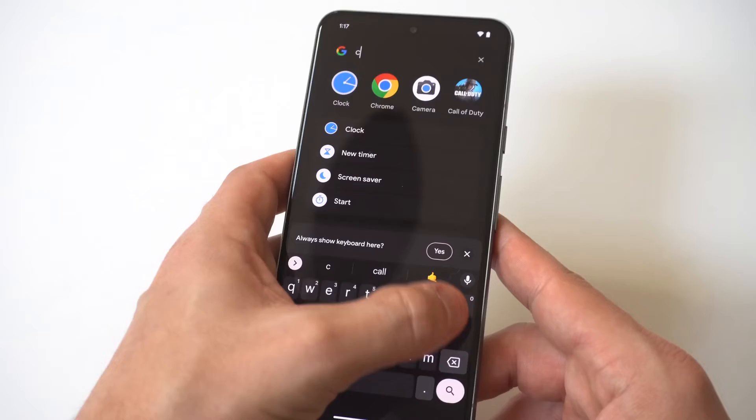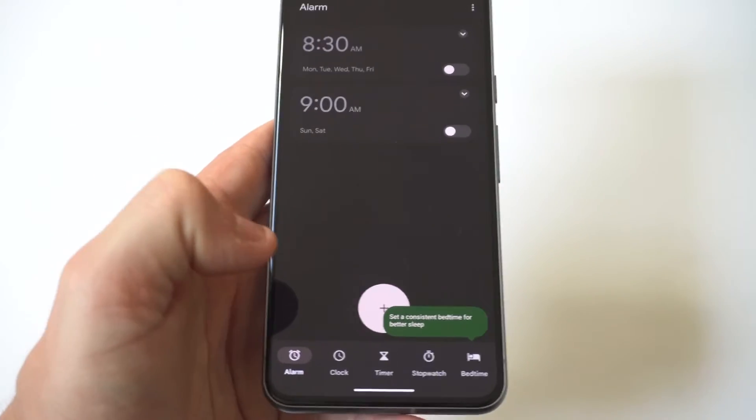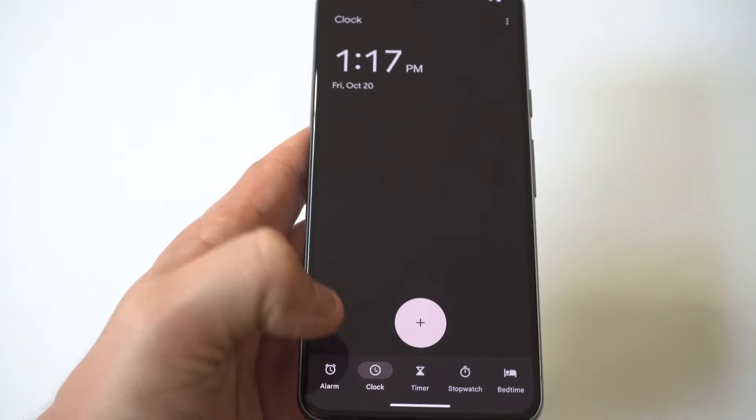What you want to do here is just type in 'clock.' It's going to pull up your clock, and then in the bottom left-hand corner you're going to see that you've got some different options. You just want to tap on alarm.